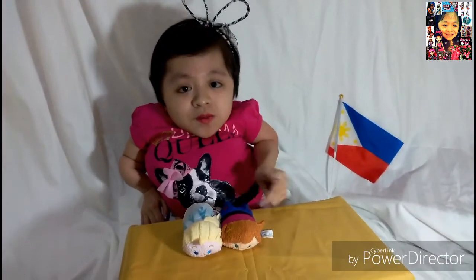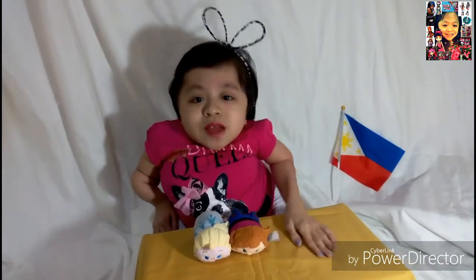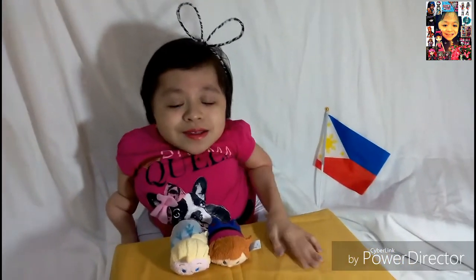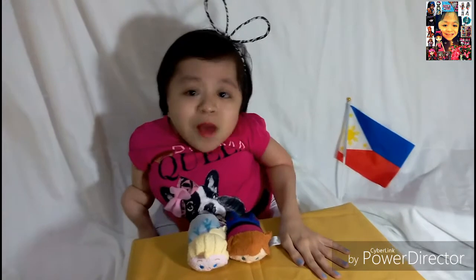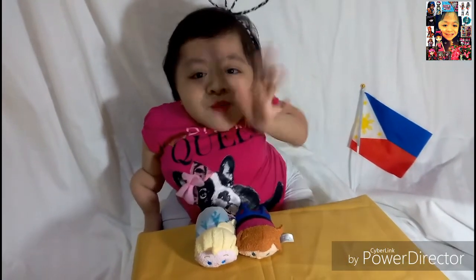What do you guys think of these ZoomZoom Frozen plushies? Do you guys have them? And do you guys collect ZoomZooms too? Thank you again so much. Thank you for watching. Please like, rate, comment, share, and subscribe. Bye!